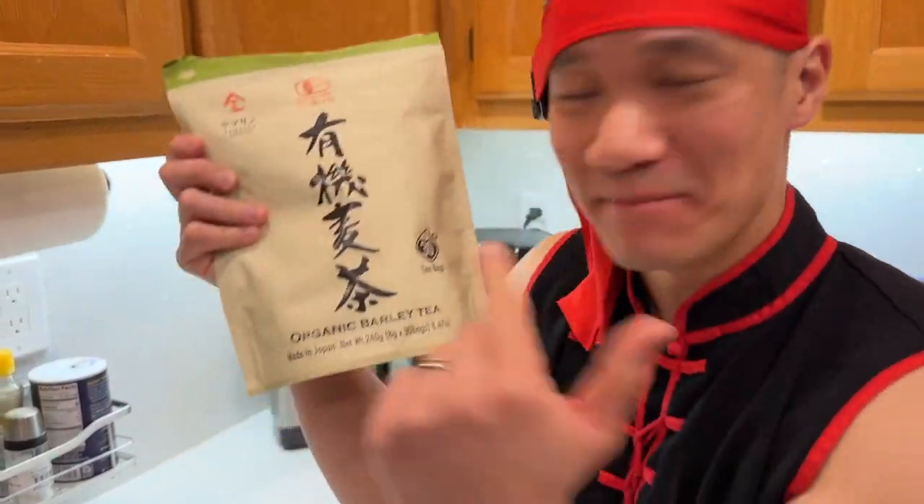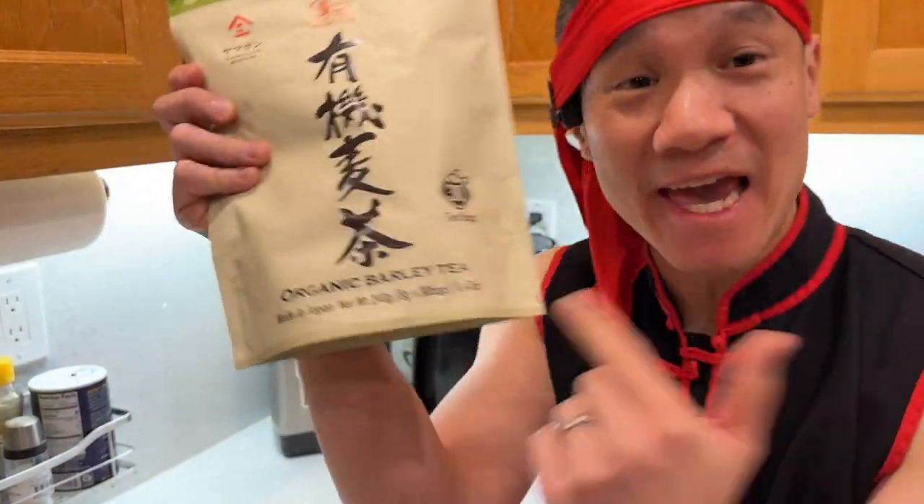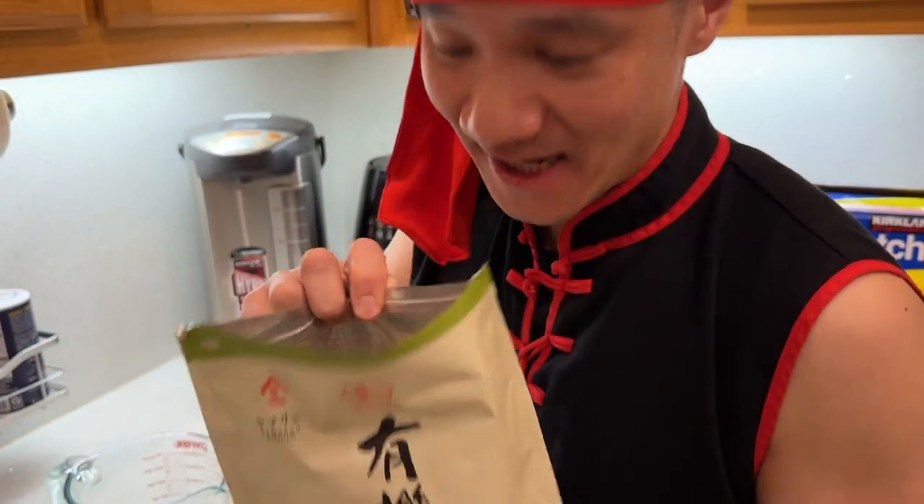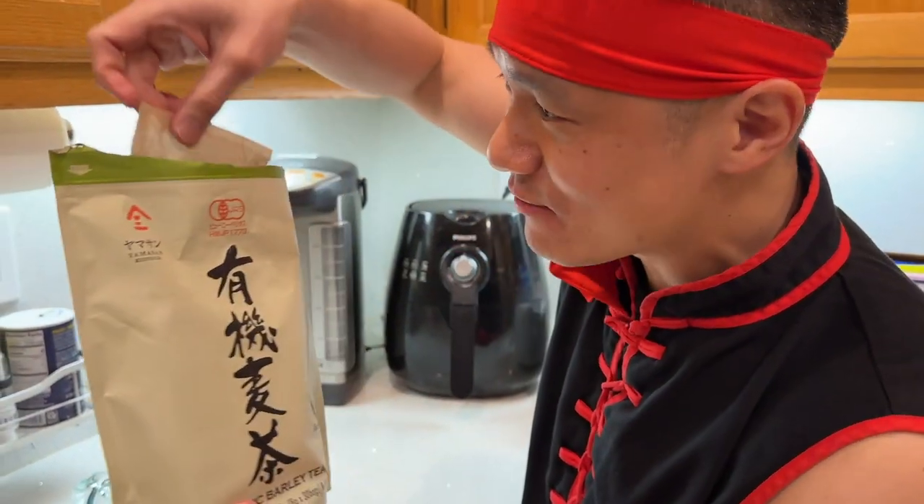This is the organic barley tea made in Japan. This one is a huge 8 gram bag. That's the tea. Quite aromatic. Now these tea bags are 8 grams — they're huge.